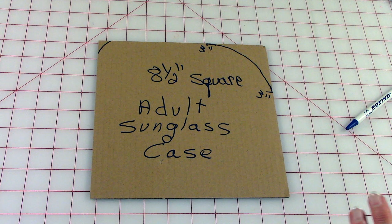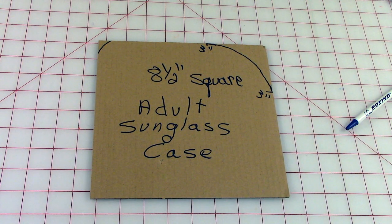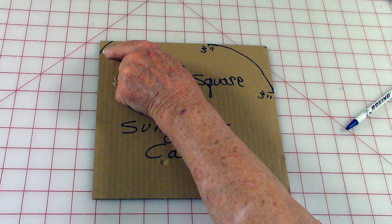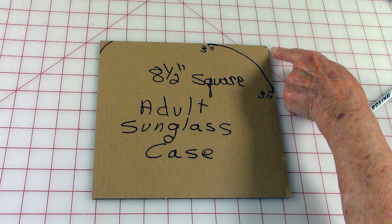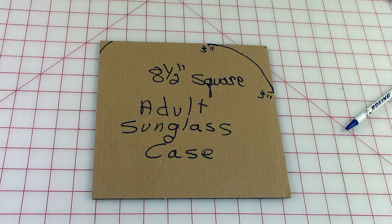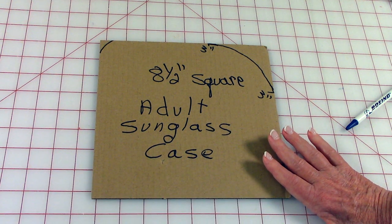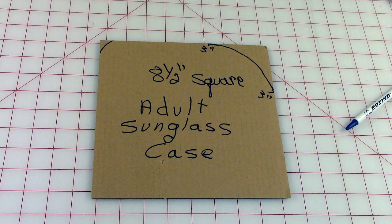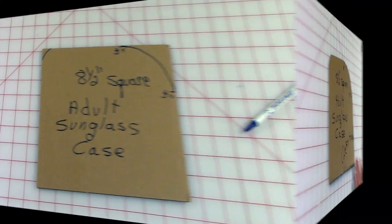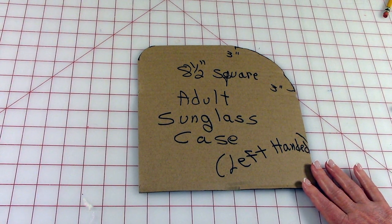Here's how you draw the pattern — this is really easy. All you need to do is first draw an eight and a half inch square, and then up in this corner just round it a little bit. Go down three inches and put a little mark, and go over this way at three inches and put a mark, then draw a line connecting the dots. For an adult this is the adult size; if you want to make one for a child, cut it about seven and a half inch square and repeat the steps.